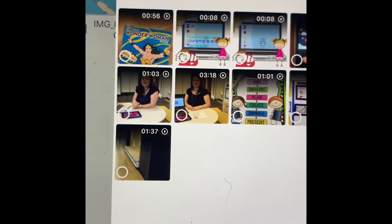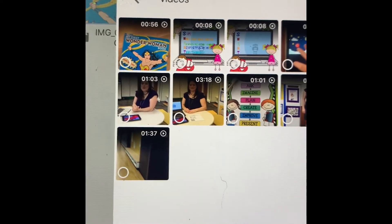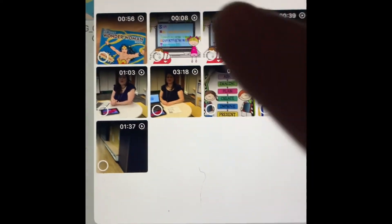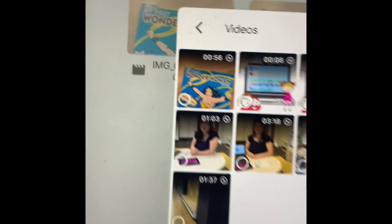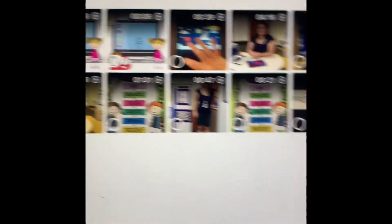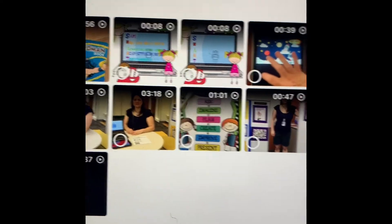You will see the recording of the book that you made. Let's pretend this four-minute and 16-second one is my book. I'm going to touch that — you'll get a blue checkmark.